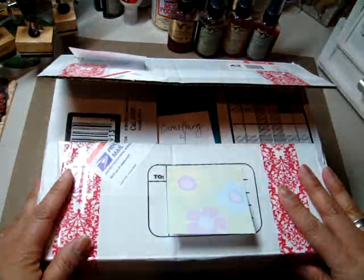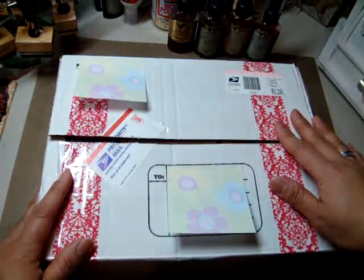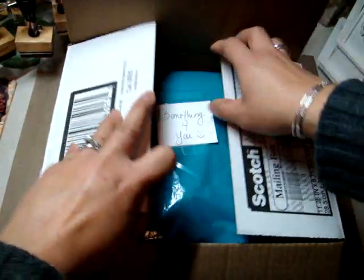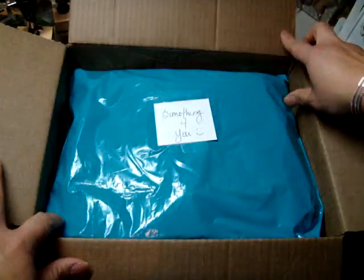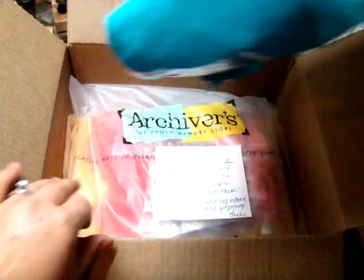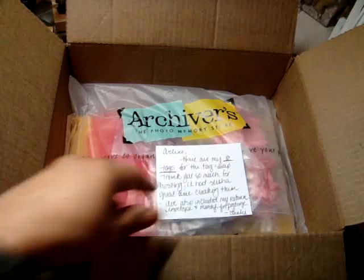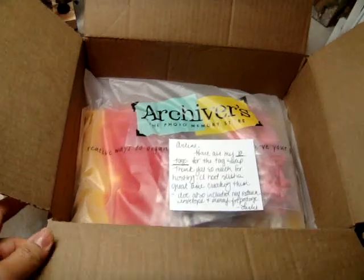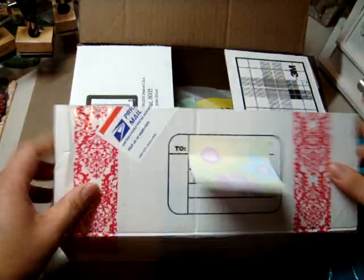So I got this package from Leslie and I couldn't wait. I went ahead and opened it, but I did not take a peek at what was inside these goodie bags. She put a goodie bag in here and then her tags are in here, but I'm not showing you. I did take a peek at them and — oh my lord — Leslie, gorgeous, you guys, gorgeous.